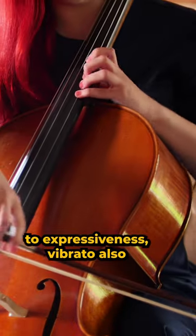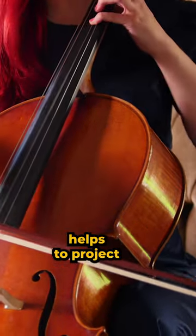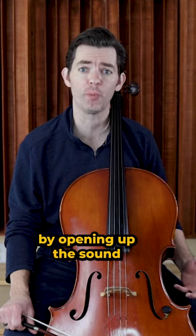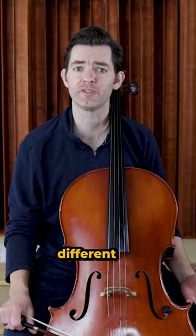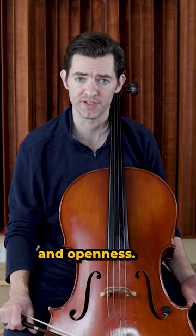In addition to expressiveness, vibrato also helps to project the sound of the cello. This is what is meant by opening up the sound. The speed and intensity of the vibrato can also be adjusted to add different levels of expressiveness and openness.